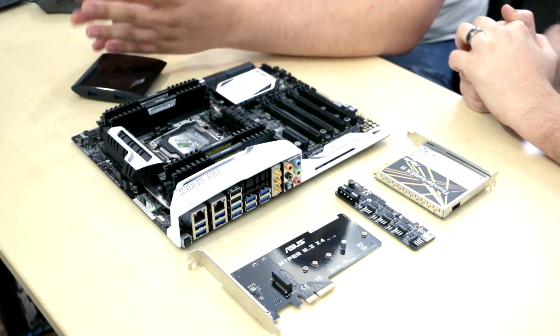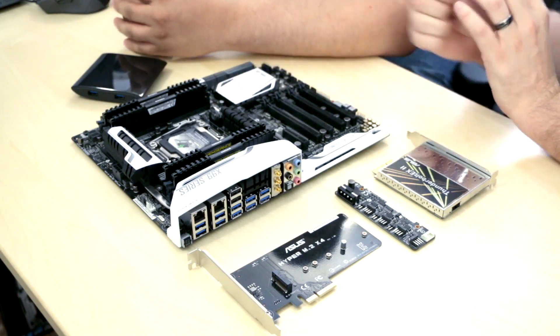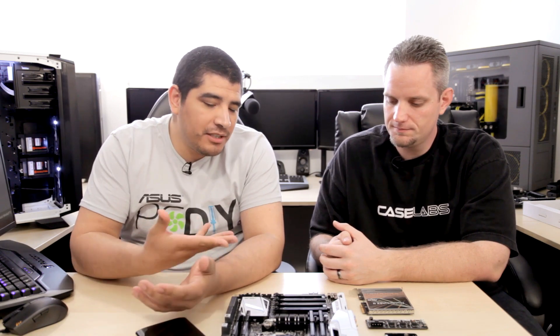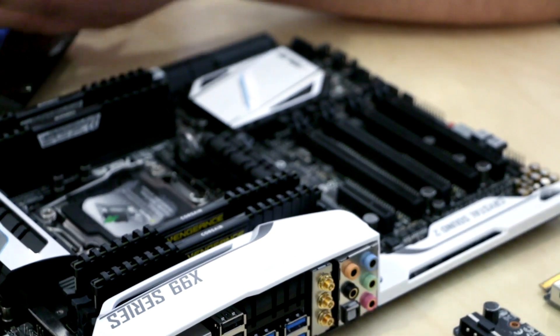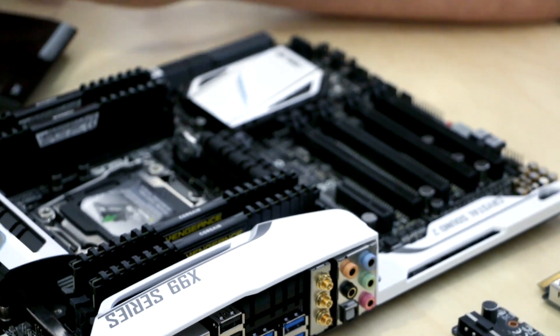We're looking at the Deluxe — this is pretty much our highest-end version of a mainstream motherboard on the X99 platform. We have a sideways battery for easy access, since if you have GPUs in there you don't want to pull them. The battery should last three to five years on average anyway. We'll have a total of three mainstream SKUs: the Deluxe, the Pro, and a Dash 8, which follows the traditional trend of what we have on the mainstream lineup for the Z-Series chipset.